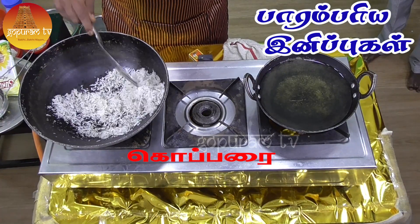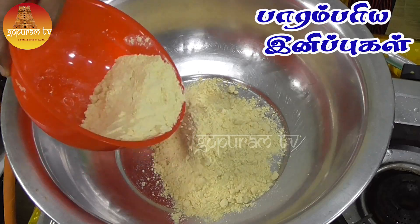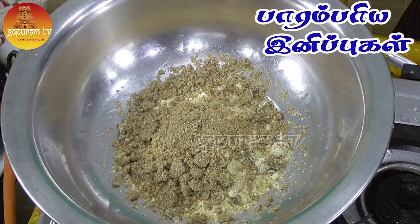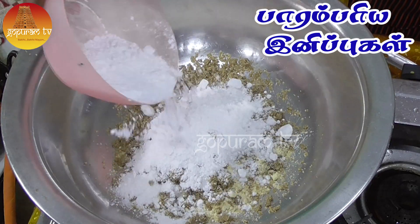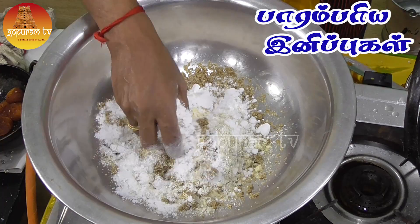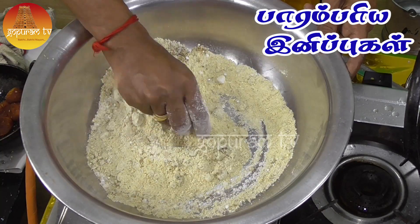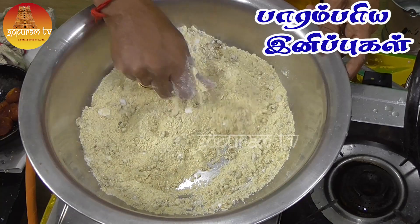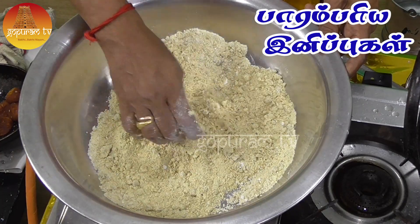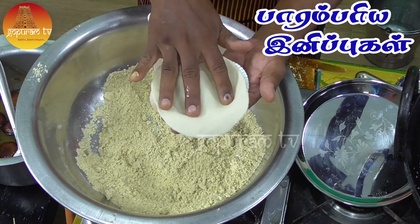1 gram. Mixer. Mixer. Put it in. Stuffing. The stuffing is ready.